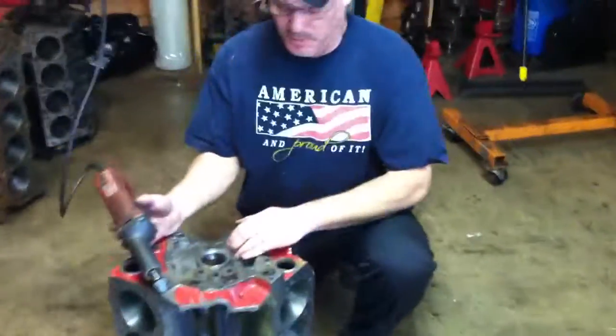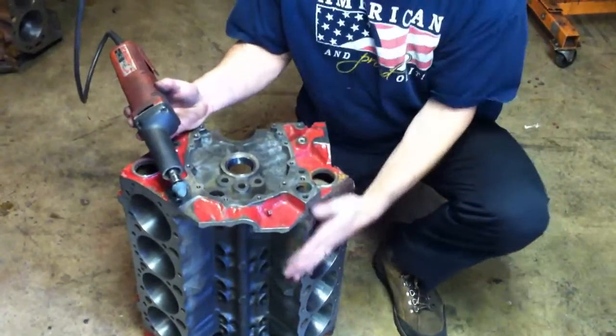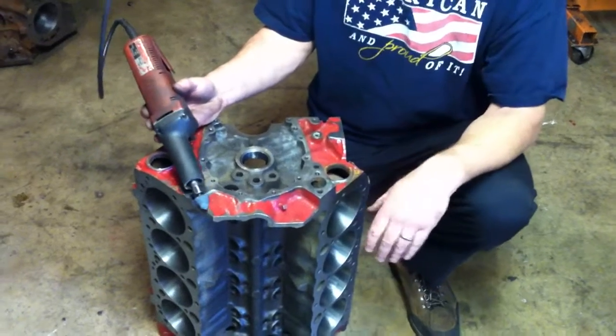One of the things that we need to make sure we do on this block — now this block has been bored, it's a fresh 30 over, we just got done milling the surfaces — so we got some really nice solid machine work here.